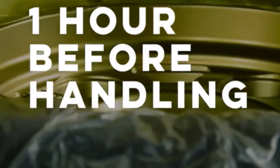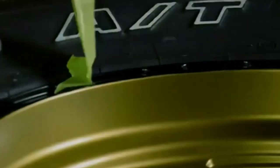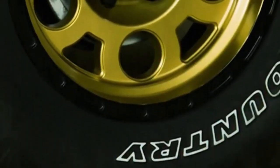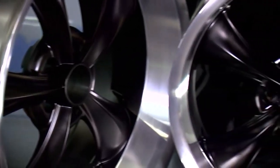Hey everyone! Welcome back to my channel, where I review the top products on Amazon, so that you can make an informed purchase decision. Today, I'm excited to share with you my top 5 picks for the best wheel paints for aluminum on Amazon.